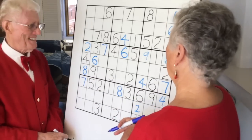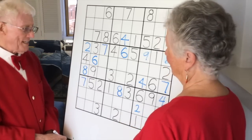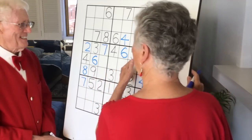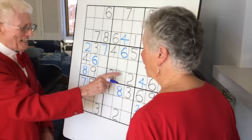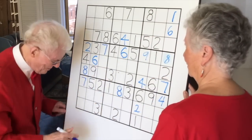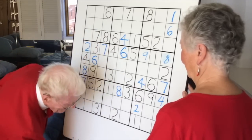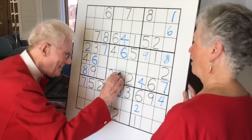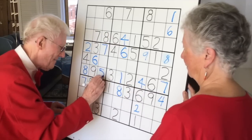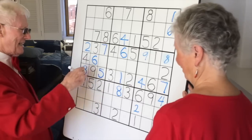We have two empty cells here — they're a one and a five. But there's a five already in that block, so you can't put a five there. We put the one in there, and that means this becomes the five. So if this becomes the five, then this is the only one left in there and it has to be the one.